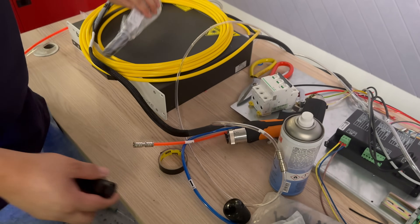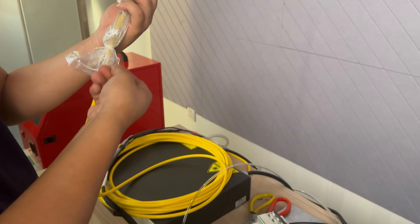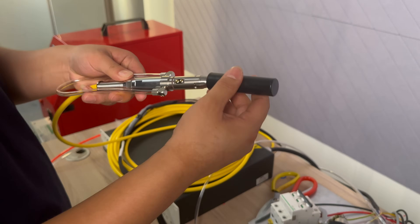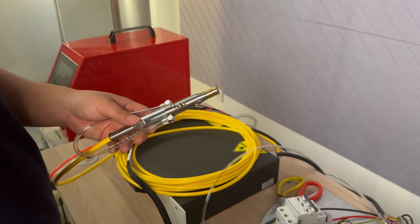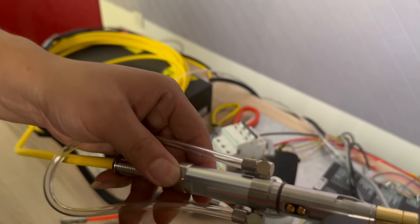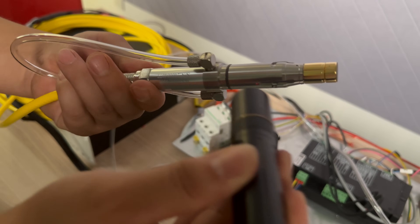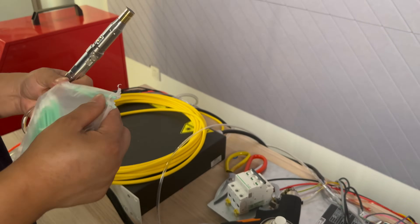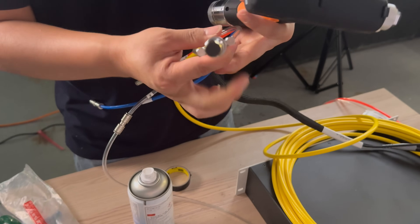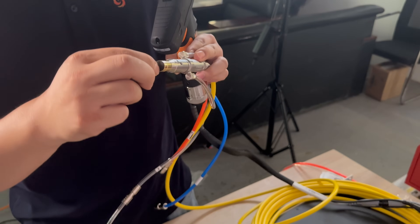Then take out the QBH and open it. Like before, use the light to check to see if there are any floating dust particles. If there are, wipe them off. Next, we can see there is a window lens here — this cannot have any dirt on it.